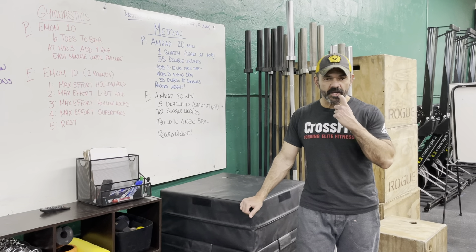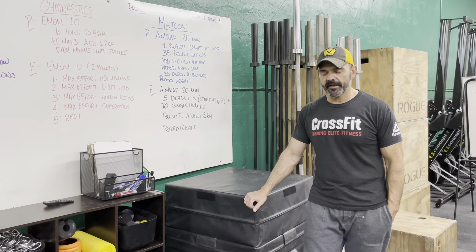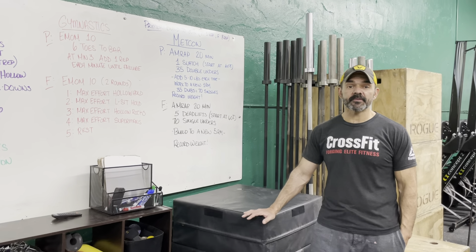Hey guys, this is your workout for March 1st 2021. As you see, we're in the new spot — this will be your first workout in here. I hope you enjoyed your deload week. You had some time off. Hopefully you did some of the home workouts.